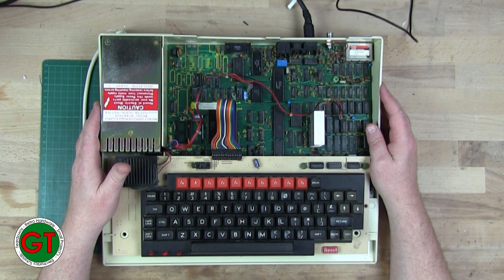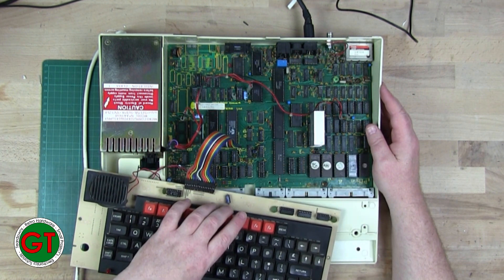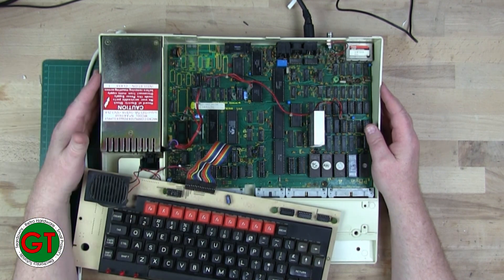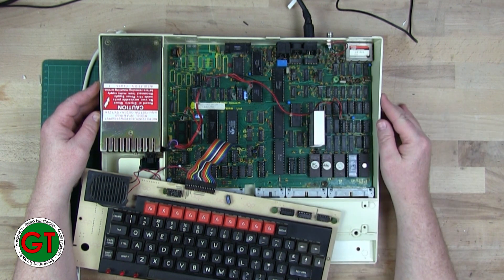One of the problems was this chip here - the 74LS163. That chip was faulty and it was part of the scanning for the keyboard. The main reason I initially suspected the keyboard, given the black screen, was that I went through the service manual, checked all the address pins with my oscilloscope, and noticed the IRQ line was being held high. That led me to believe there was a faulty chip or something else causing that.